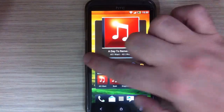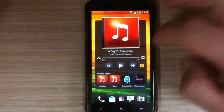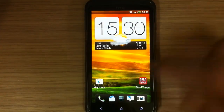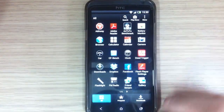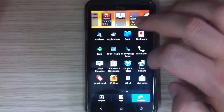Let's quickly slide between home panels just to see that everything is fluid. Also the app drawer and widgets.